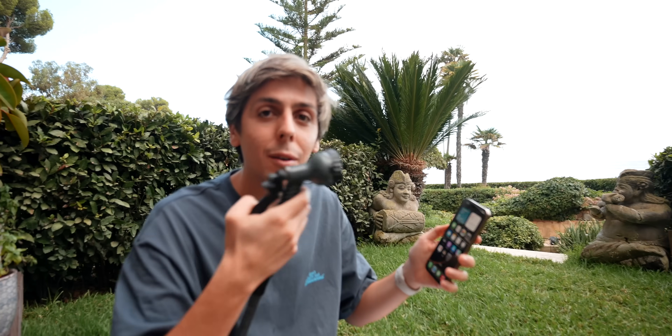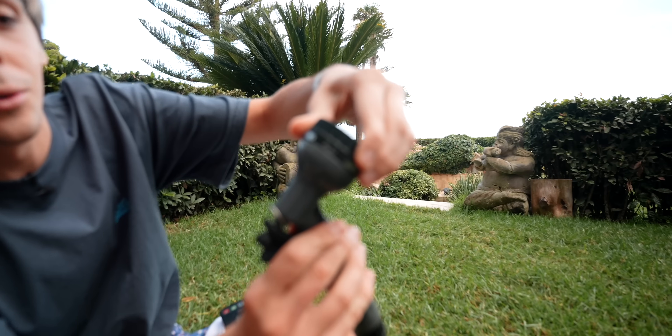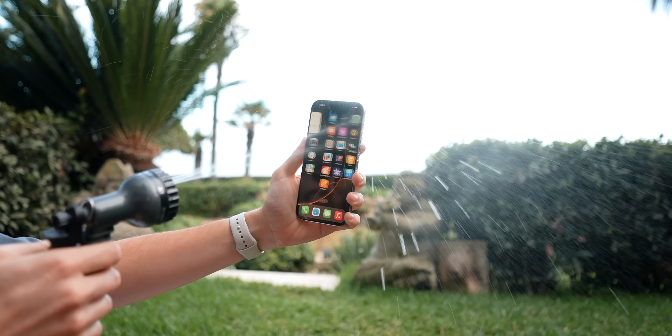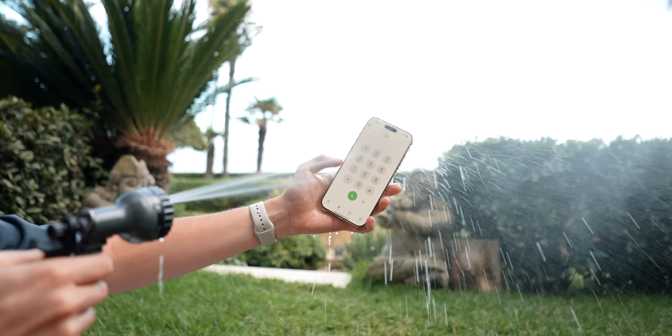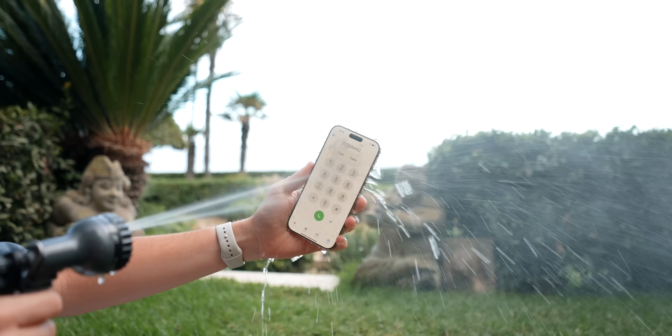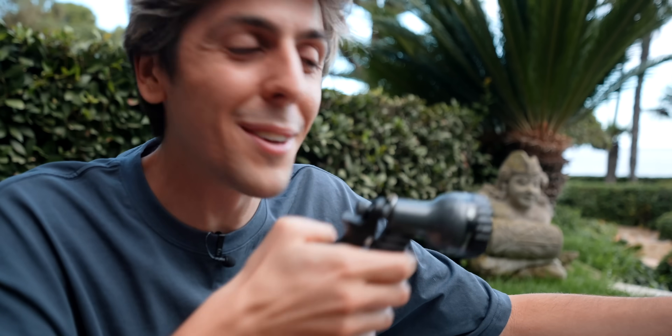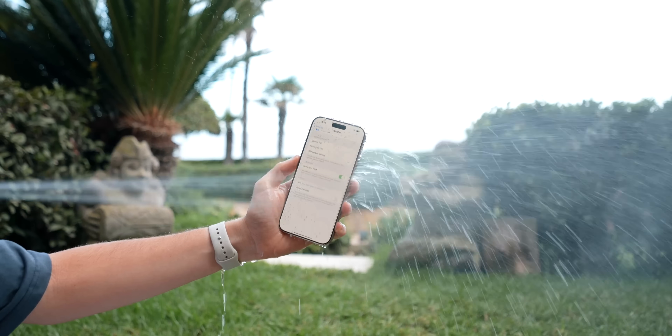Before we go to the pool and the ocean, I wanted to test a little bit of pressure by putting a water hose straight to the iPhone. There are actually different modes on this hose: shower, flat, center, cone, full, and mist. Let's start with mist, which is level one for the hose test. As you can see, it's actually tapping on things — it's actually calling someone. Just imagine if I actually called someone. Let's put it on full. I could actually flip the screen with the hose — I feel like a Jedi right now. It's tapping into settings.